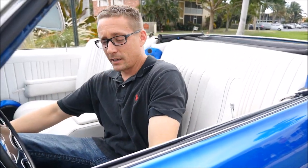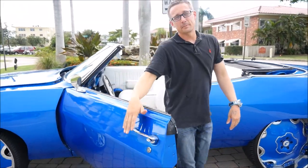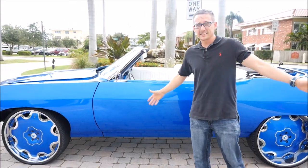What's up players and playettes? Today we're showing you this 1969 Fly Ride. This is the Chevy Impala Drop Top. Let me show you a little about my car. My name is Rick and this is the 69 Drop Top.